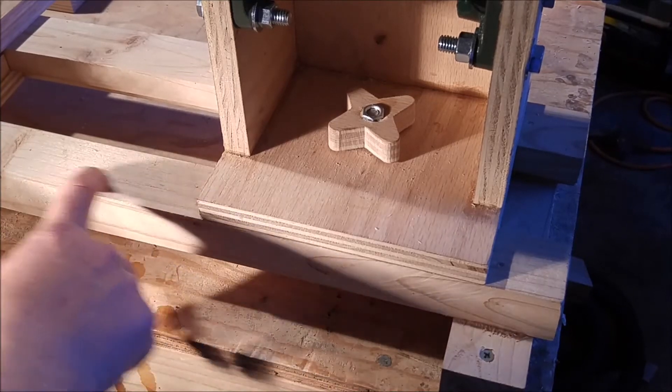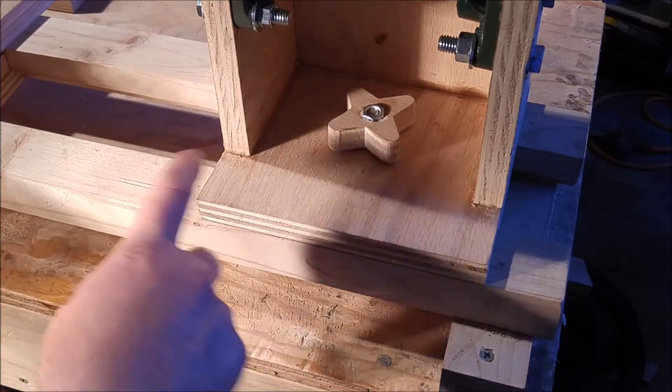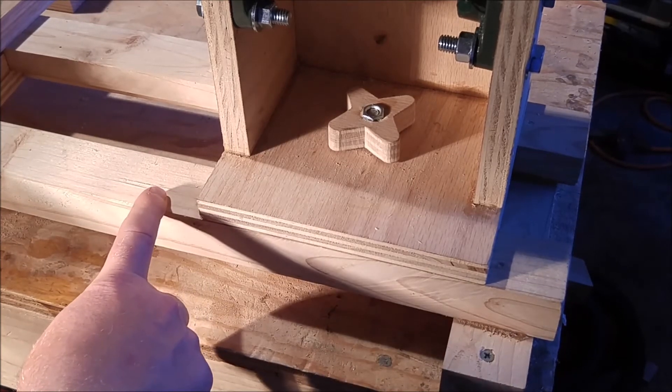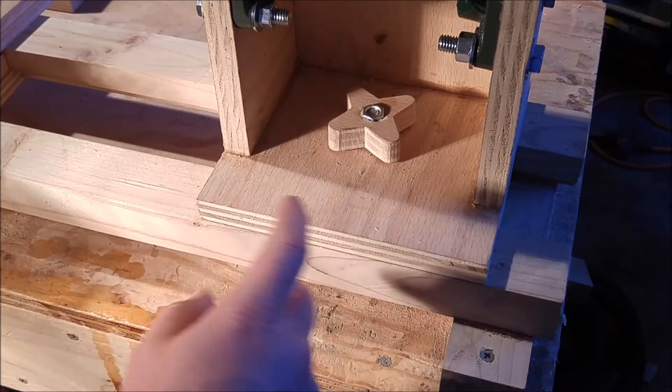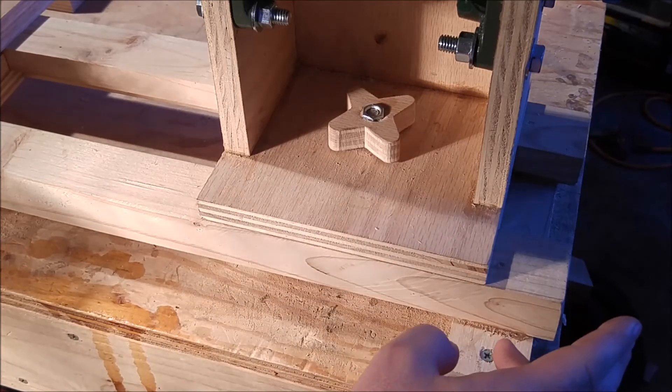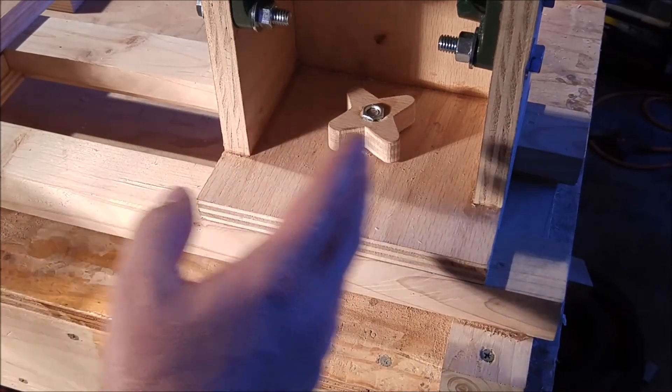The bed is cut from a scrap piece of 2x6 fir that is screwed down on each of the four corners to the workbench. Because of the design of the bed, it's pretty easy to add an accessory that will extend the length of the bed for when you want to run longer workpieces.